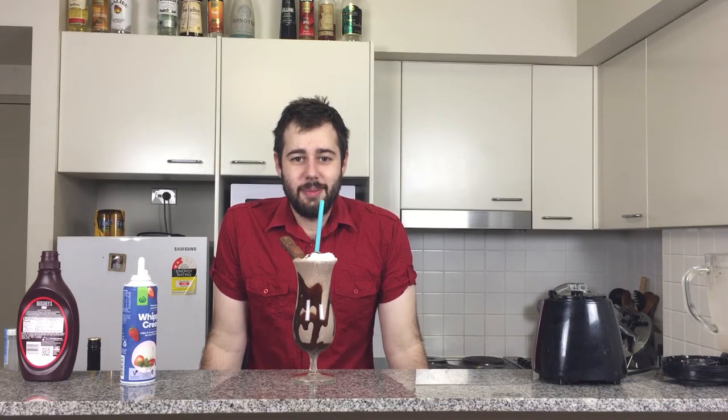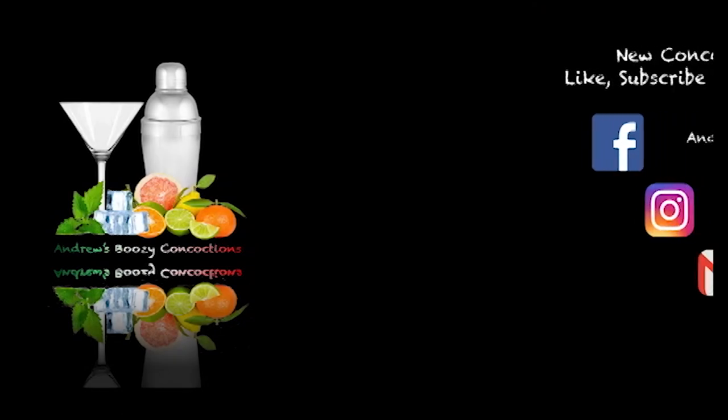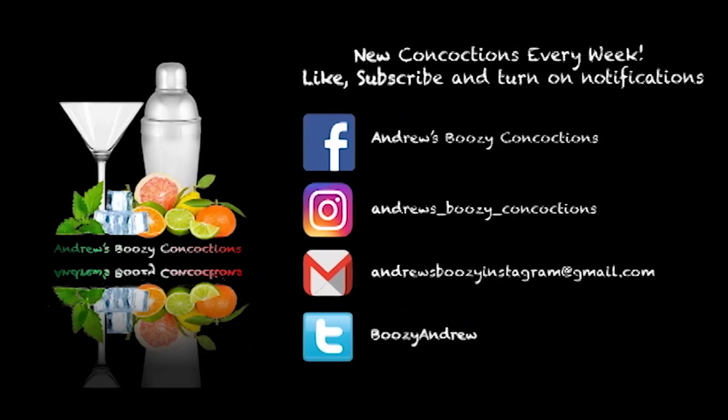Alright, well guys, thanks for watching. Be sure to like, subscribe, and share, and I will catch you guys next time. Happy Easter everyone, and remember — stay boozy. Bye.